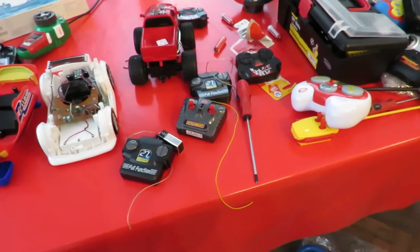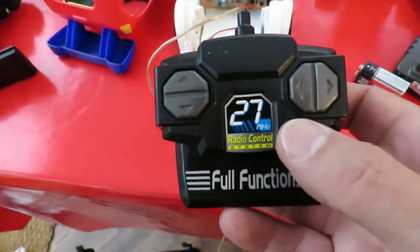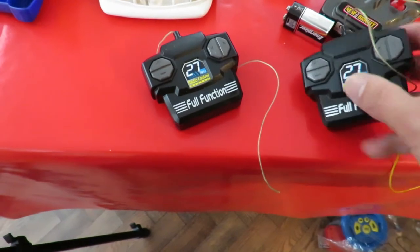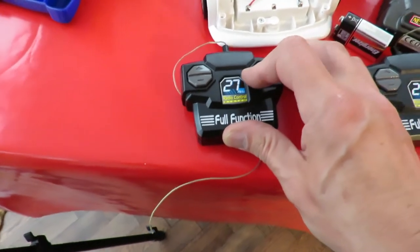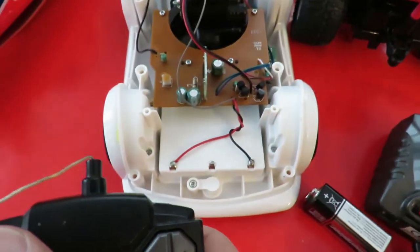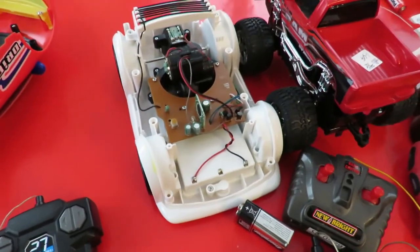I'm not going to bore you showing you while I go through all the different transmitters, but I found one that works and I'm amazed — because I've got a couple of these and they've never worked for any car that I've tried them on, and yet it does steering, and forwards and backwards. So I'll put the cover back on and we can try it out.